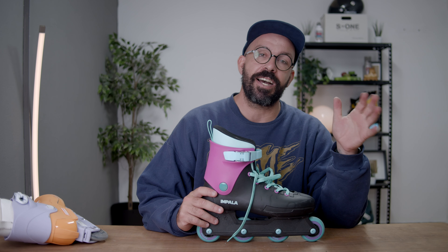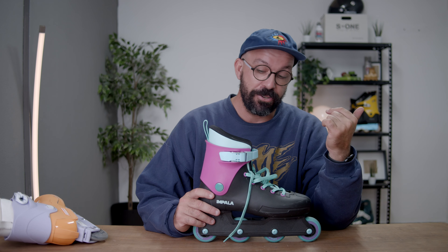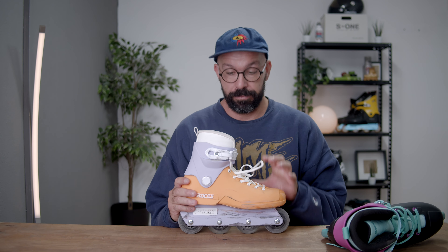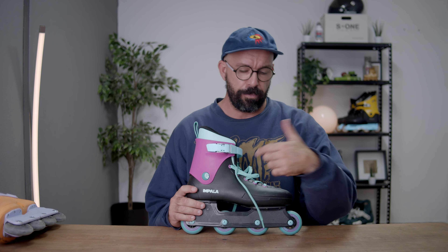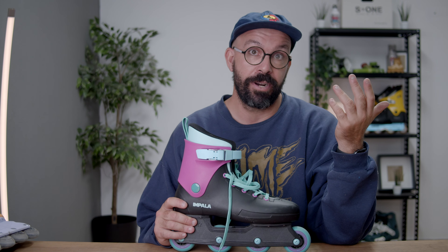Most intermediate to advanced skaters always want to size down — they want the smallest skate they can fit, it just makes you feel better. What makes me happy is that Impala makes some skates only up to size 42, so I can get them in some crazy colors. Roses make the 1992 in every size in three colors, while Impala has way more options — white, blue, pink, and more — though some only go up to size 42.